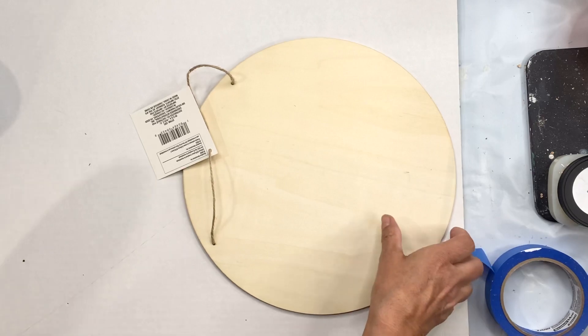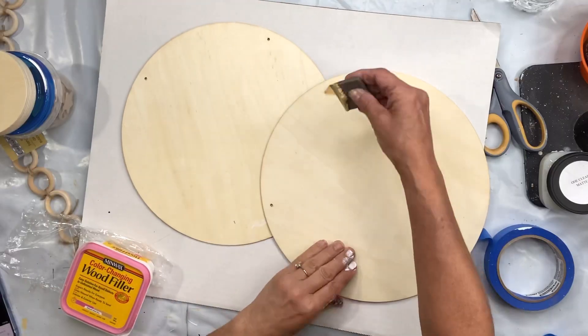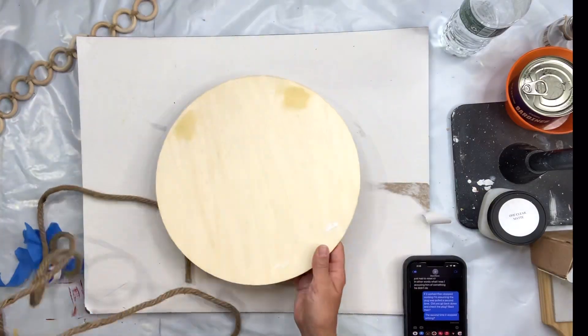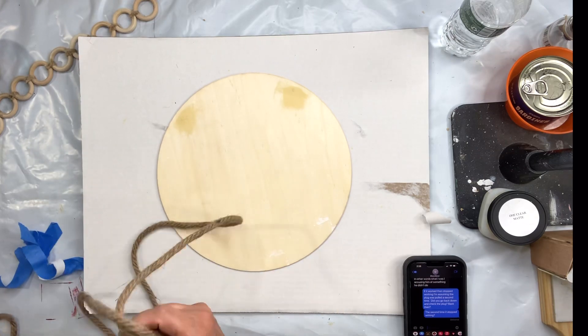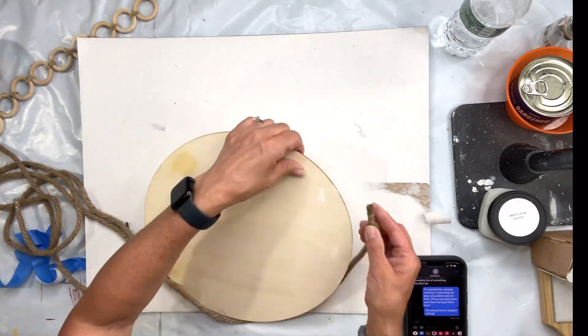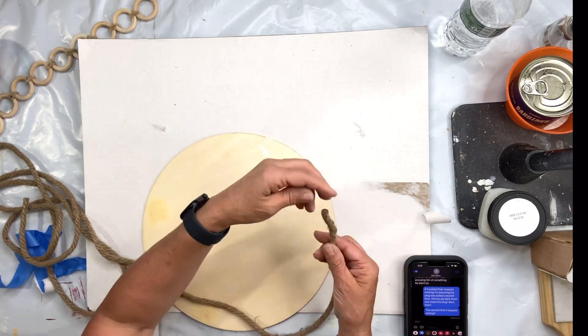I found this wood panel also at the Dollar Tree — I needed one for my project. I started by taking some wood filler and filling in the holes. I then took some Dollar Tree rope and glued it all the way around the edge of this wood panel using some hot glue, going all the way around.